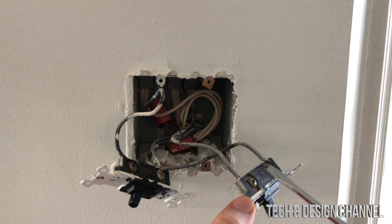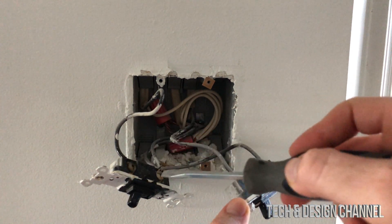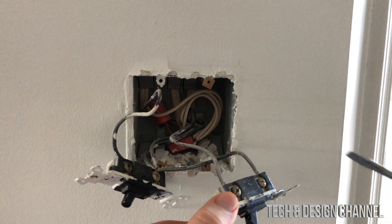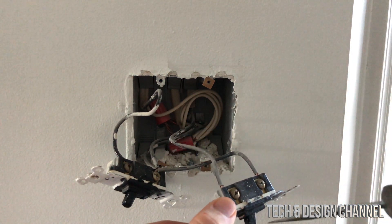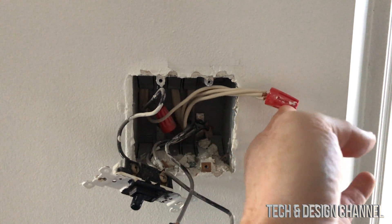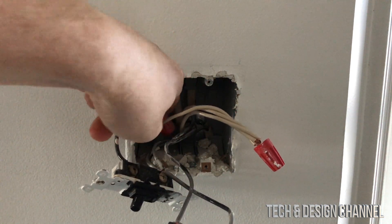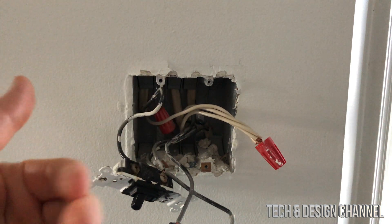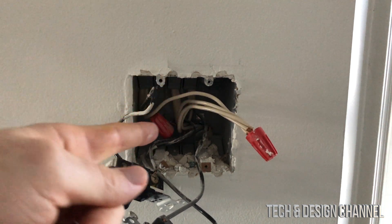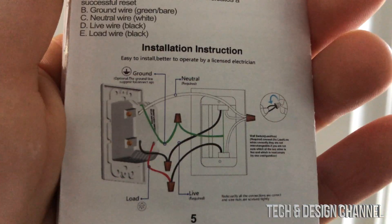Once we take the cover off, before you disconnect anything, take a picture of how everything's connected so you have a good reference if you need to put it back. We want to take things out one at a time — set up this one first, then the other one. Move all the wires around so you can see clearly what's in there. I can see my ground wire here, but in my particular case the ground wires are very small, so I'll need to stretch that out.